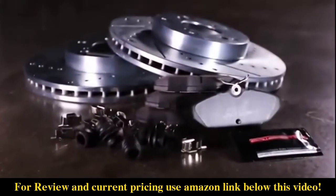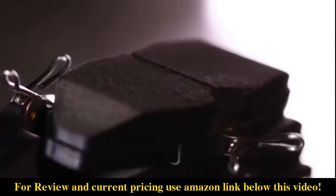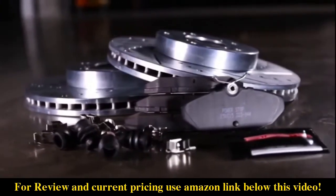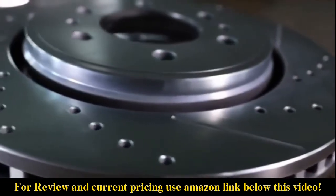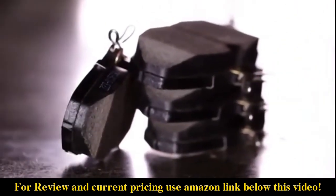With PowerStop, you're getting an affordable, all-in-one kit of perfectly matched components. That means there is no more guesswork of trying to select the right pad and rotor combination for your vehicle. This is the most popular brake kit among the PowerStop lineup. It's specifically designed for daily drivers seeking to upgrade their vehicle's braking performance and is available for just about any vehicle out on the road.